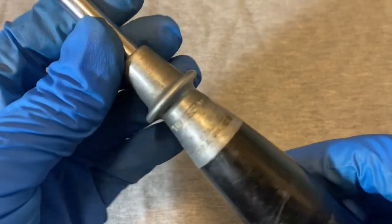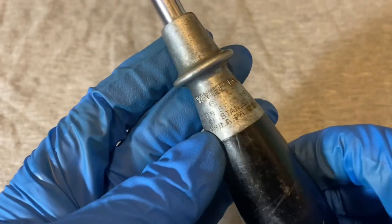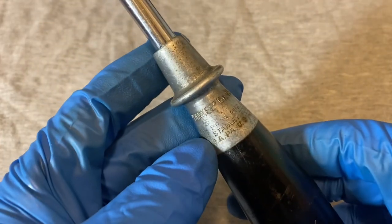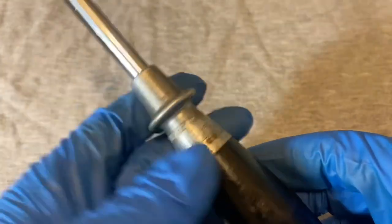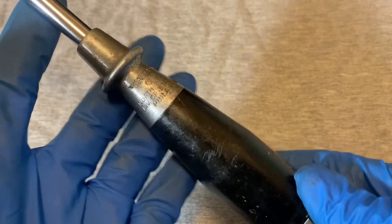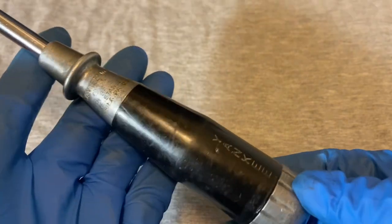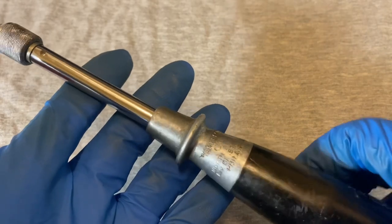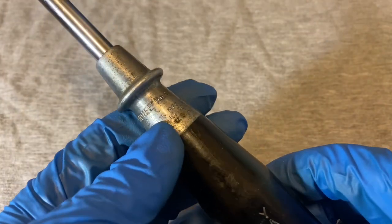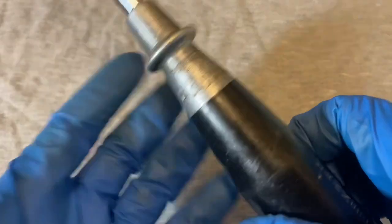Here we have a Yankee Number 45 from North Brothers Manufacturing Company, a division of Stanley Tools. At some point Stanley took over North Brothers and these Yankee drills and push screwdrivers. These push-type tools were popular for about a hundred years, starting in the early 20th century, and North Brothers was really the go-to name for this type of tool.